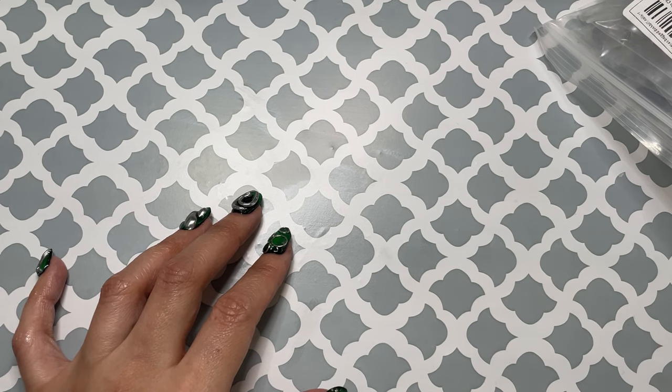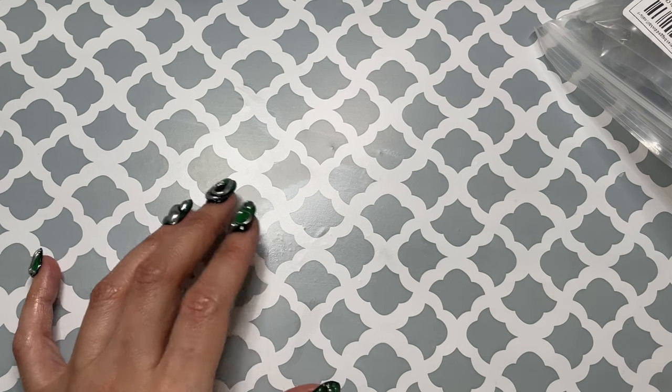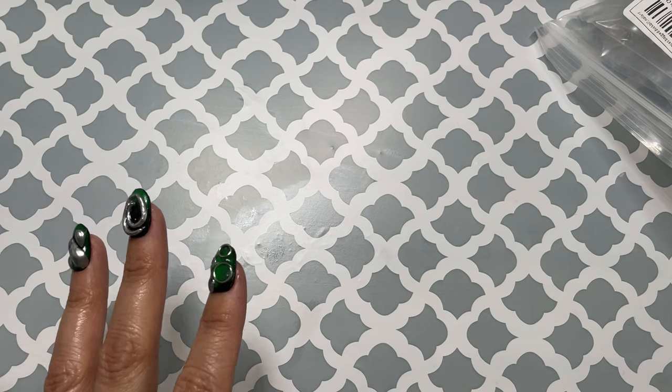This one is not as large a haul as the other one. I'm going to show you guys what I got. It's all nail-related stuff.